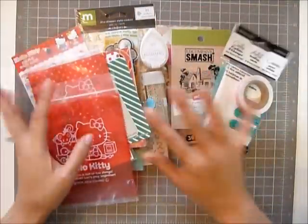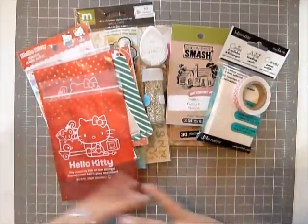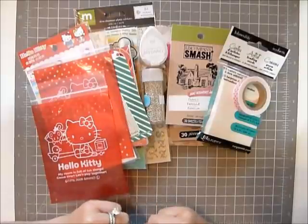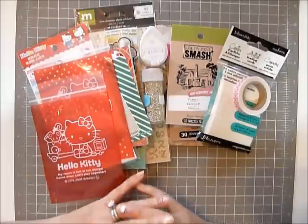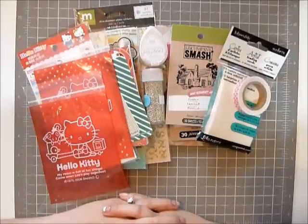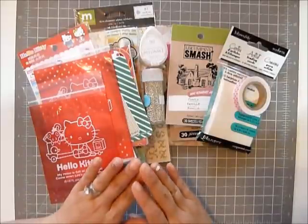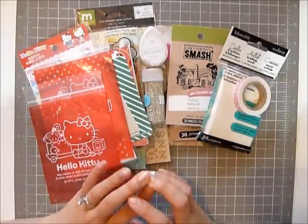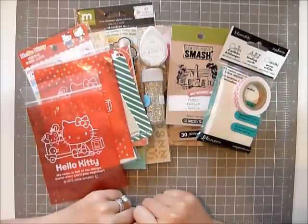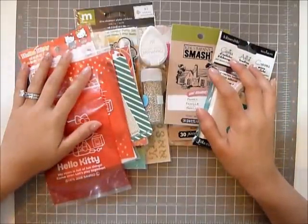So this is what I would like you to have, and here's how it works: when I hit 50 subscribers, I will do a draw based on the people who leave me a comment on this video. I would just like you to tell me in your comment what you love about watching haul videos — I'm really interested to know. So please leave me a comment and subscribe to me, and when I hit 50 subscribers I'm going to choose a person and send this away to you.